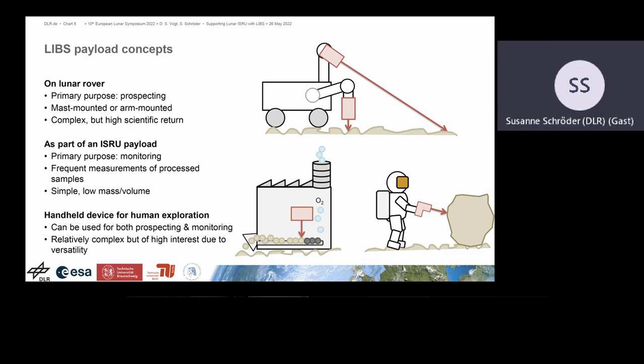There are different configurations and concepts for a LIPS instrument. On a lunar rover where the primary purpose would be prospecting, you could go for mast-mounted or unmounted — this is rather complex, but you have a high scientific return not only for ISRU but also for investigating surface materials. You could also think of it as part of an ISRU payload, where the primary purpose would be monitoring: frequent measurements of processed samples, in a rather simple configuration with low mass and volume. Also thinkable is a handheld device for human exploration, which an astronaut could use for prospecting and monitoring — complex, but of high interest due to its versatility.